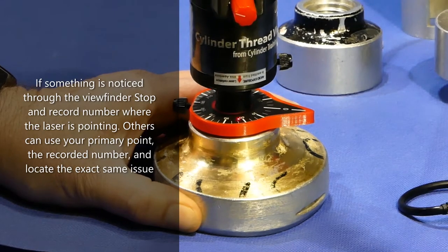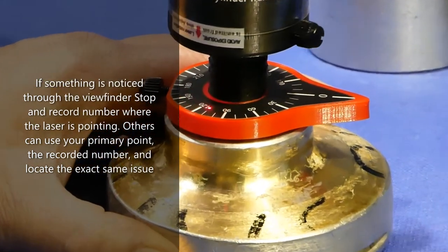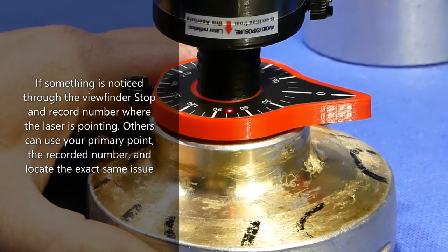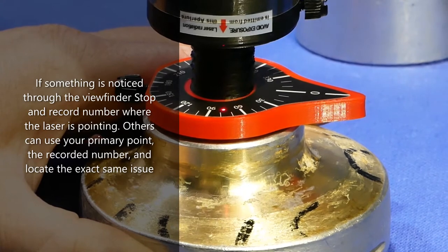So you can go back and look for it again in the same location, note another point, or describe to somebody the 12 o'clock position. They can then go ahead and find the exact same mark that you had within 10 degrees to know whether or not that's going to be a crack, a tap stop, or something of zero concern.